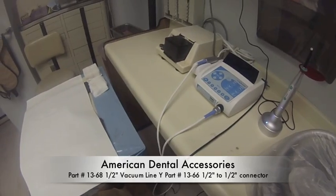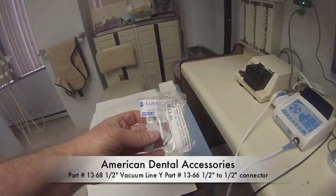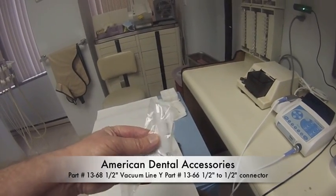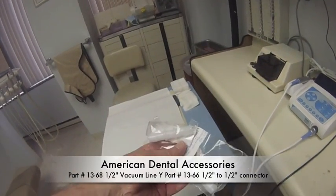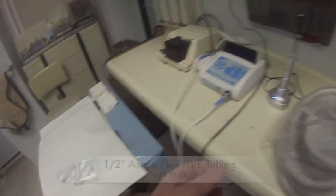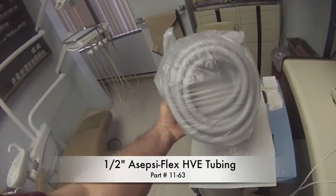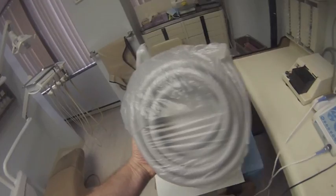In order to get ready for this project, I ordered three parts from American Dental Accessories. I ordered the Y part, which is part number 13-68, the straight part 13-66 in case I wanted to go back to my original setup, and you're going to need some extra tubing to add that second line so you can reach to the patient's mouth — that's part number 11-63.